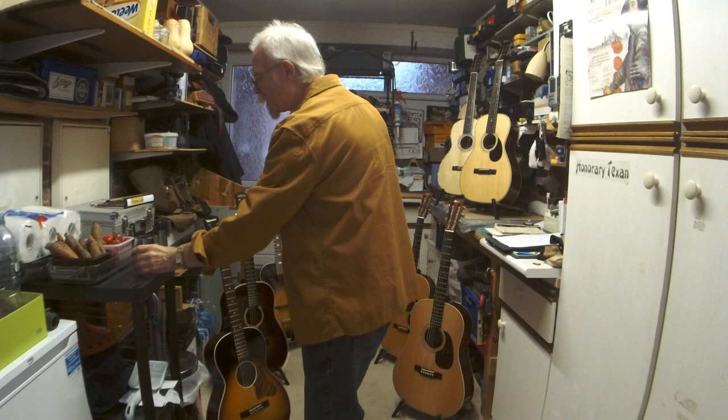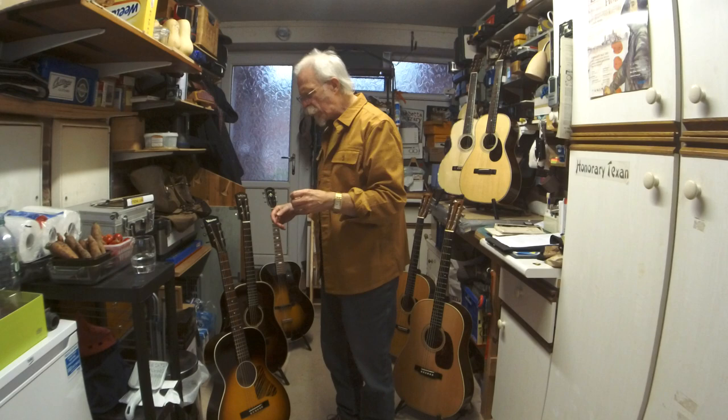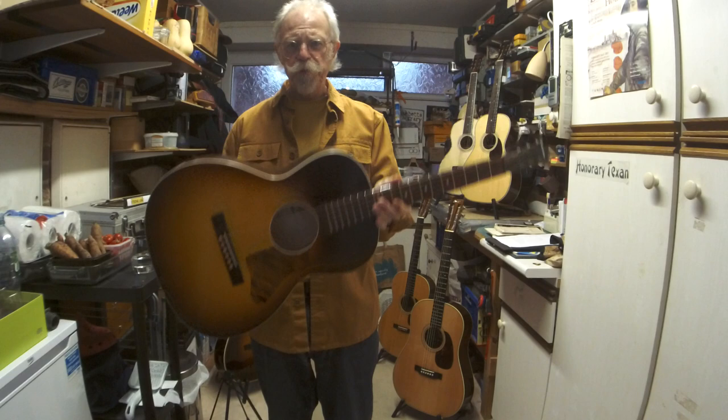Gibson were rather late to the game when it came to flat tops. The first flat top they brought out was the L-1, the one associated with Robert Johnson, which had a very short scale — I think it was 24 inches. Then in 1926 the L-double-O, and this guitar here is really a Waterloo version of the Kalamazoo — the budget model with reduced binding — probably made of birch by Gibson in those days. This came out in 1932.